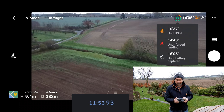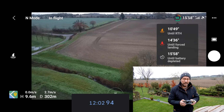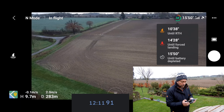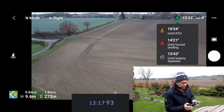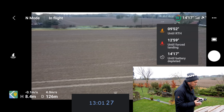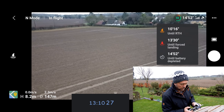That new battery indicator display is fantastic. I love being able to see exactly how much time I've got until return to home is going to kick in and until forced landing. It does kind of stop you taking a gamble — it gives you the information to make an informed decision whether to push that battery for one last shot or just bring it home and change the battery. So at 13 minutes flight it's saying we've got 15 minutes left, which is pointing towards a 28-minute flight if I go to zero battery.